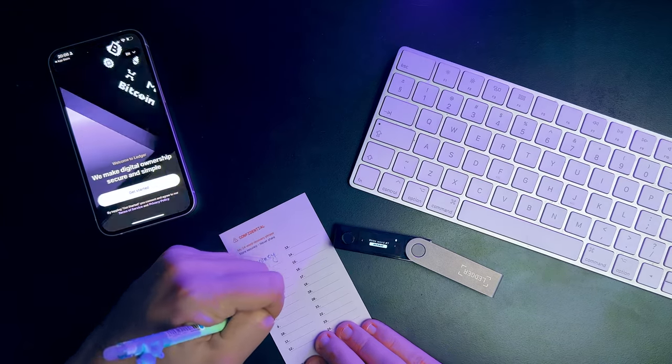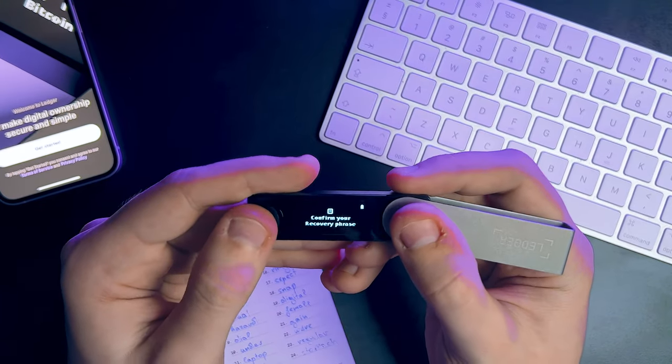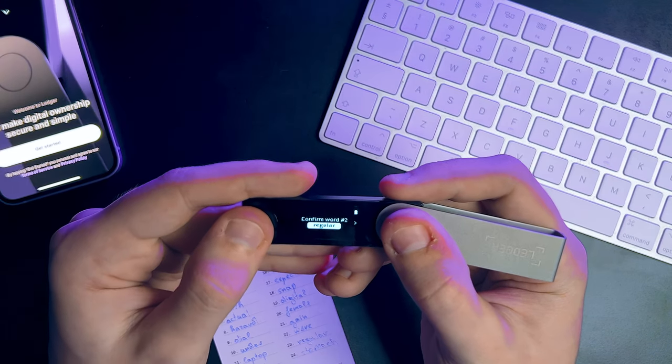Make sure your handwriting is crystal clear and double check the order of the words. Your device will ask you to confirm your recovery phrase by checking the word order. If something's off, it won't let you proceed.